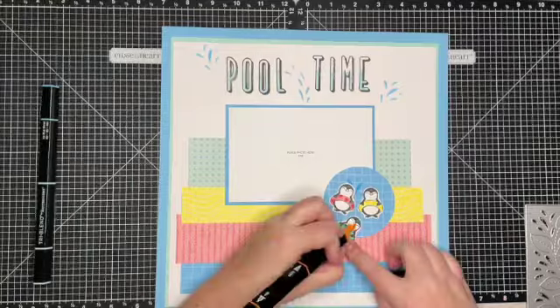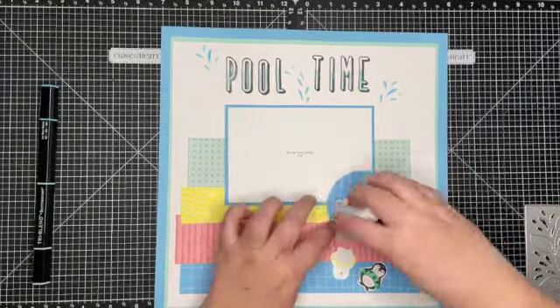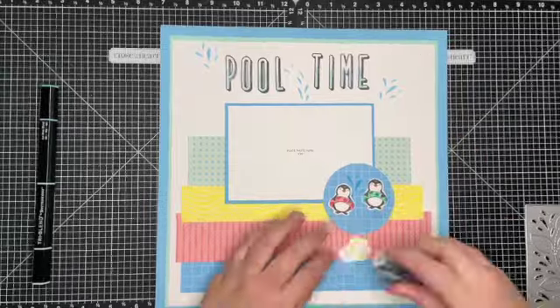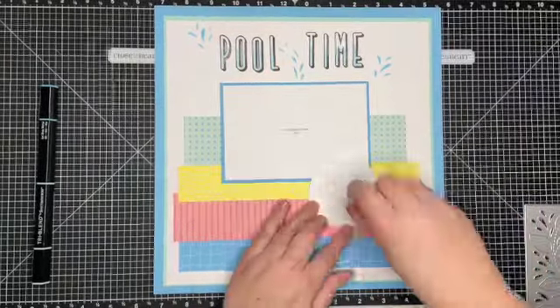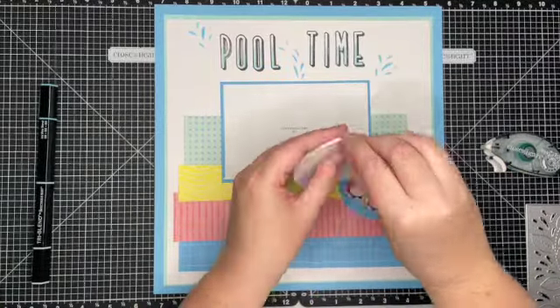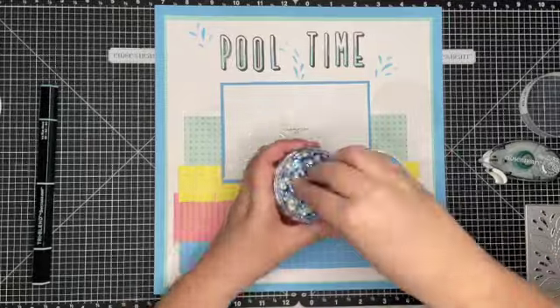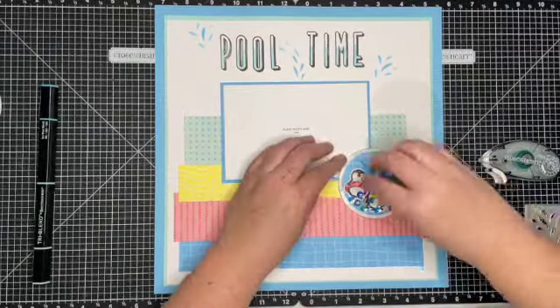And then of course these adorable little penguins that are in the May National Scrapbooking Special — with their little inner tubes, I had to use them. I'm going to go ahead and create a shaker off to the right-hand side of my photo, then finish off the shaker with some Bluebell Sequins and add the acetate circle.